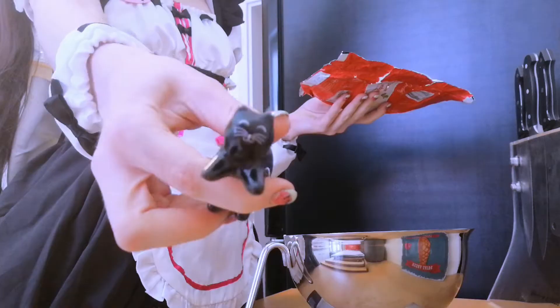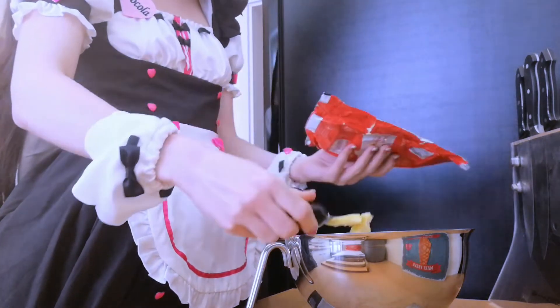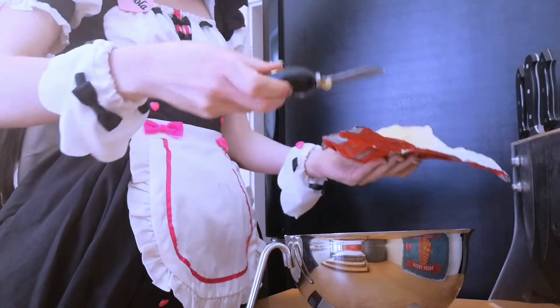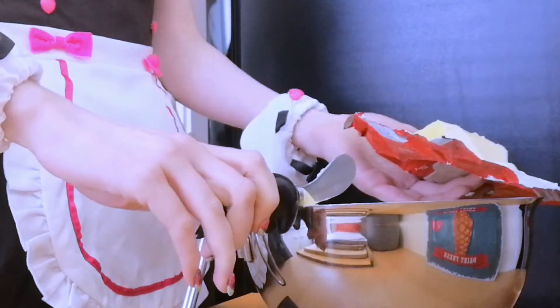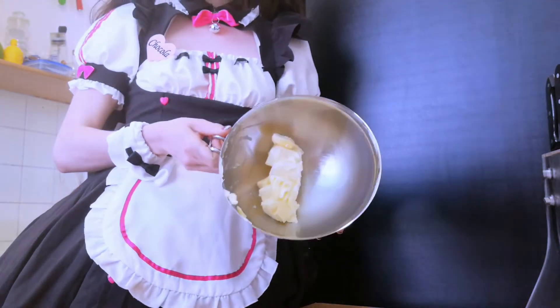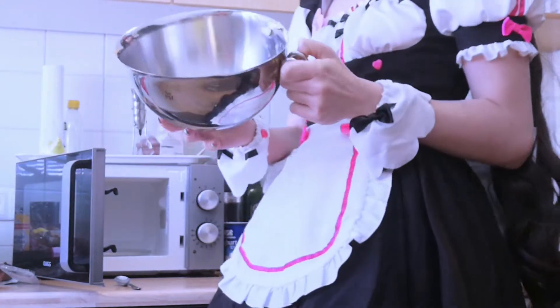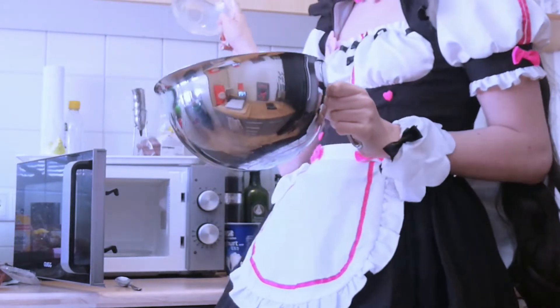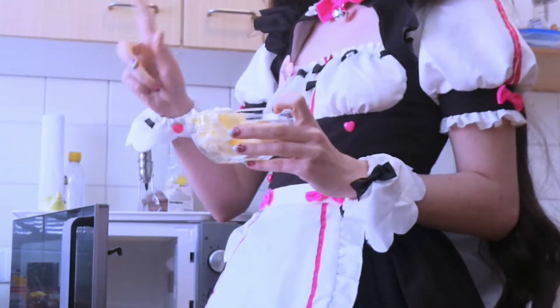We now put all the wet ingredients into a second bowl. We start off with butter — using the prettiest butter knife there is. We need the butter to be liquid, so we're putting it for a few seconds into the microwave. I'm actually a little scared this bowl might not be okay for the microwave, so I'm putting it into a different bowl. Just a few seconds.